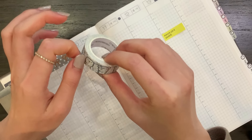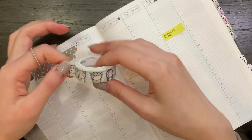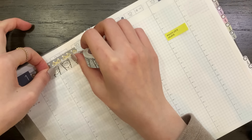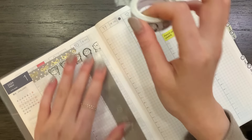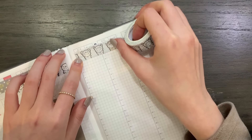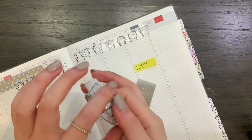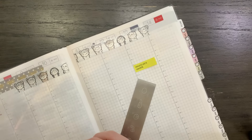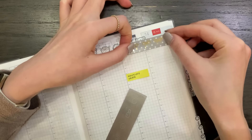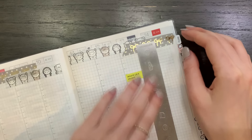And then this is the Winter Critters 2.0 washi tape from my store. I'm just going to layer this over. I'm kind of having a slow morning because typically I would be going to the gym, but it is snowing pretty hard. I could go still, but I don't feel like it. So instead I just walked on the walking pad for a little bit and did some Pilates light movement.